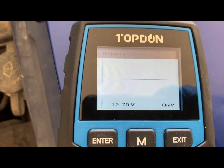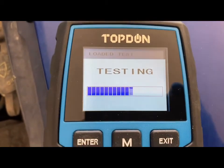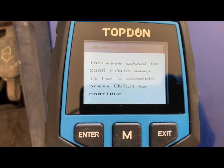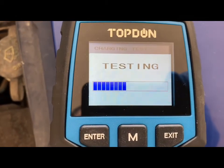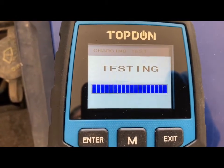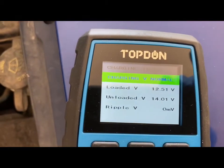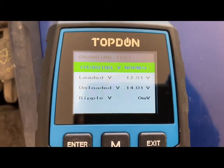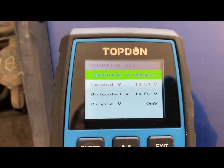We're bringing it up to 2500 RPMs. It shows that the charging is normal, which means our alternator is working perfectly.